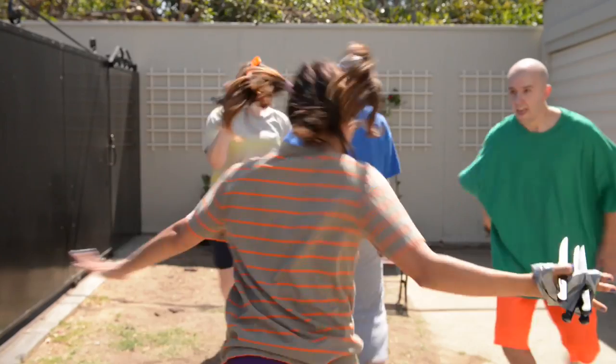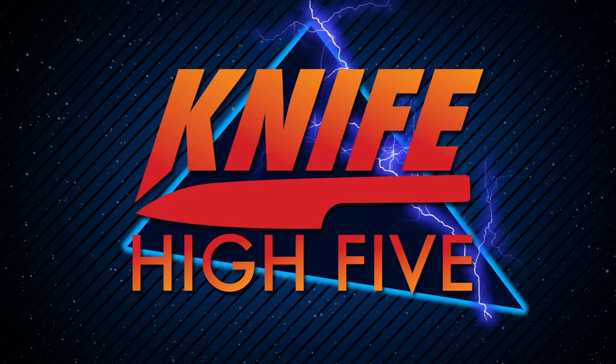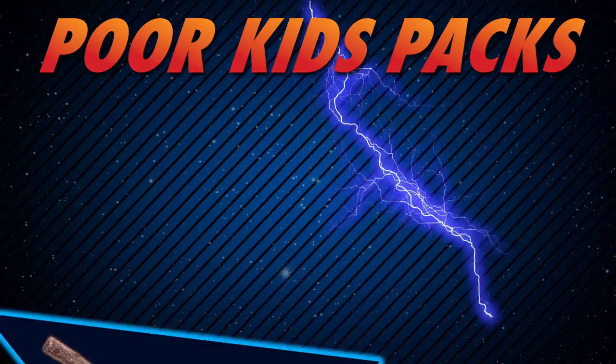It's as easy as 1, 2, 3! Knife High Fives are cool and knives are cool — put them together, they got Knife High Fives! Check out these available expansion packs! And for poor kids!